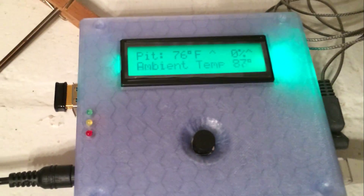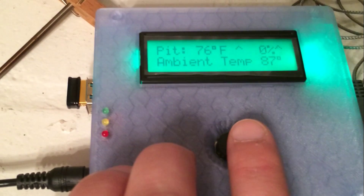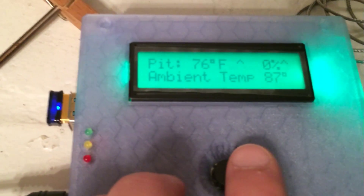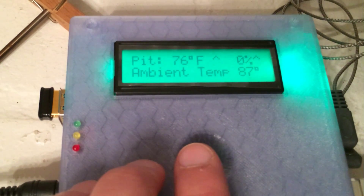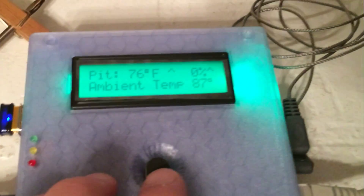Everything is working really well. If you go to the left, you'll see the fan on manual mode — you can see the fan will kick on and increase in speed.